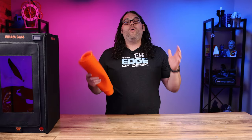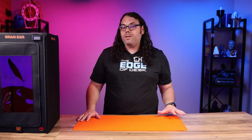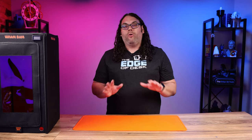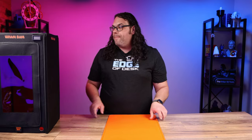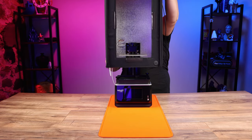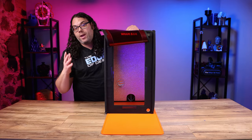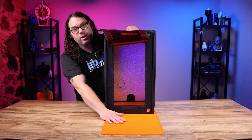I also highly suggest checking out one of their Mega Slap Mats — it's a silicone mat that cleans up super easily, especially with resin on it. You can wipe off or cure resin right off it. You lay it down on the table, set your printer on it, and the hotbox sits right on top, with the mat extending out to the front so you can set your build plate and everything right there. It protects your work surface and makes cleaning up spills much easier than on a regular workbench.